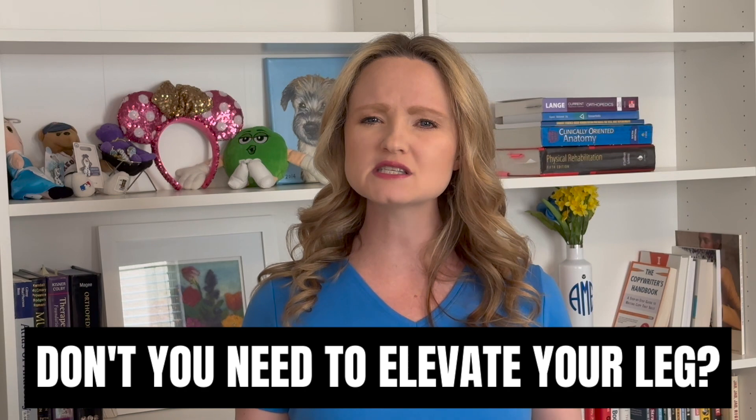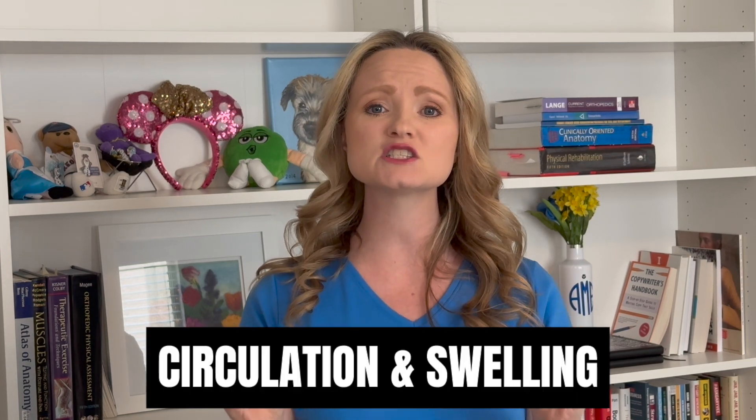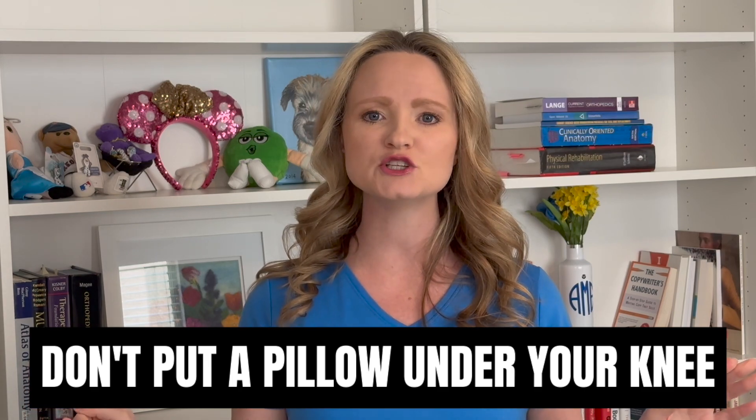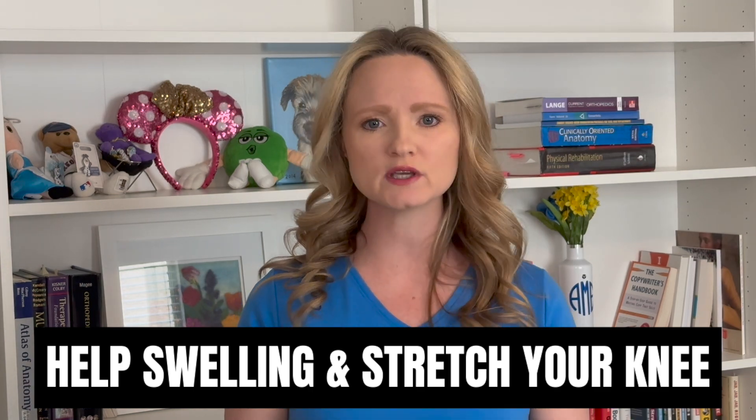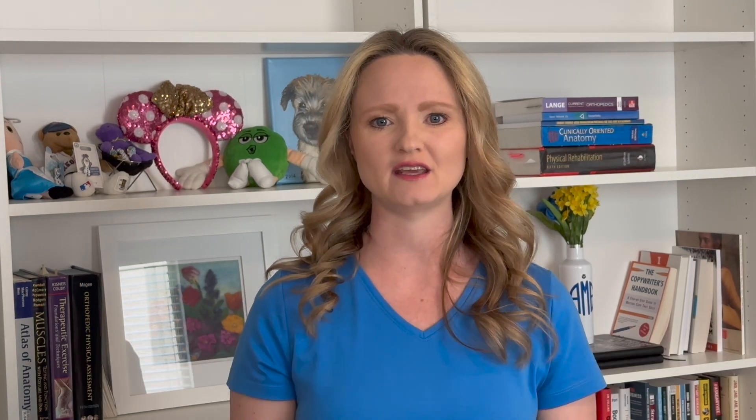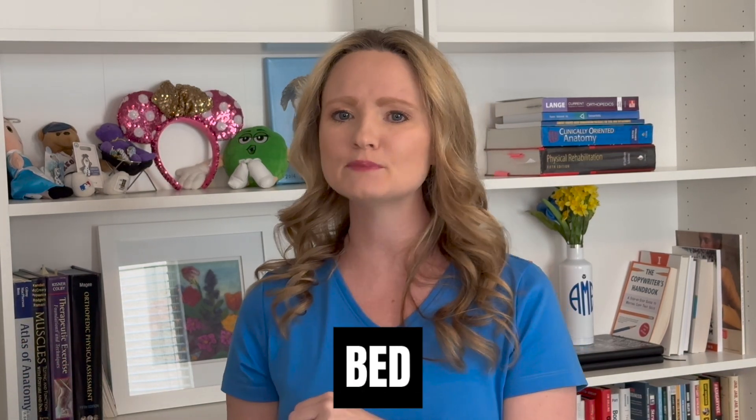But aren't you supposed to elevate your leg after surgery? Yes, you should elevate your leg after surgery — this helps circulation and swelling. However, don't put your pillow behind your knee; put it under your ankle. This will not only improve your body's ability to get rid of the swelling in your knee, it will also give your knee a passive stretch to straighten it out. So stack the pillows high under your calf or ankle and let your knee relax. Let gravity stretch it out. Do this any time you're resting — on the couch, in bed, sleeping, or sitting at a table.